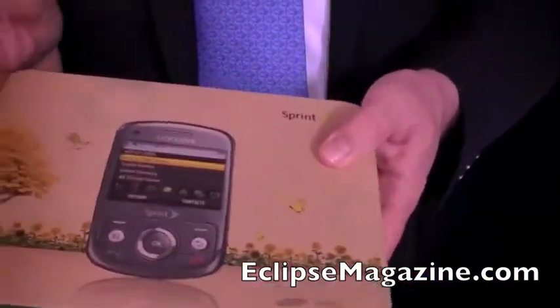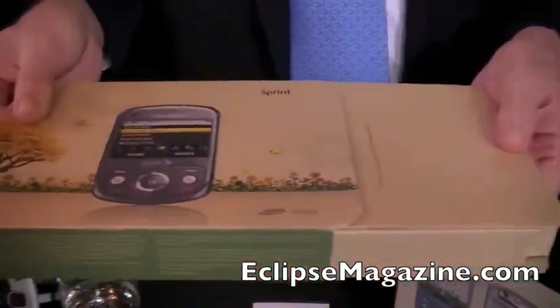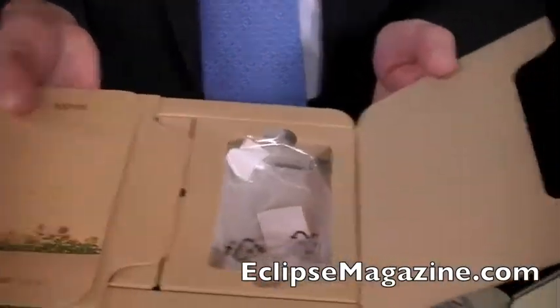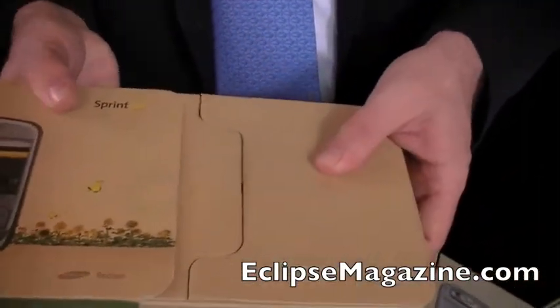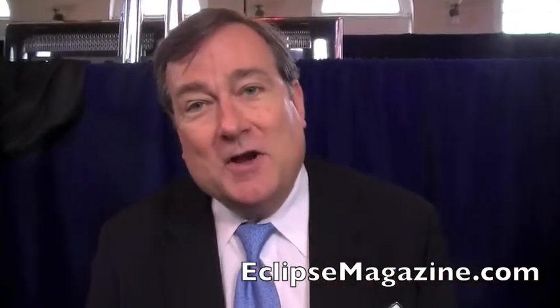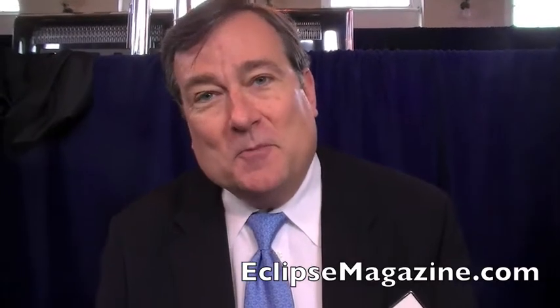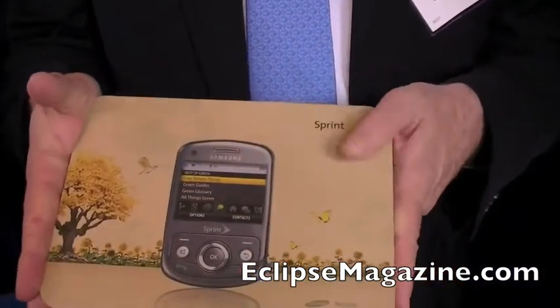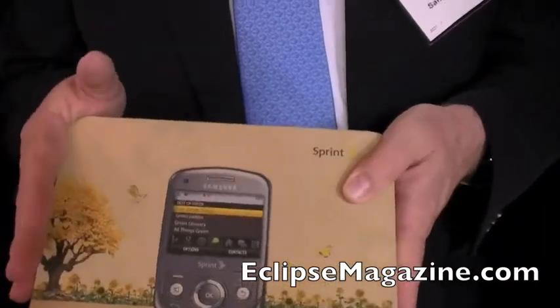It goes completely to the packaging as well. Our packaging for these products is all out of recycled materials. We've done away with the plastic trays, and we've done away with the user's manual. We find the user's manual online, so we're not using all that paper to print it. And it's printed with soybean inks. So everything is recyclable.